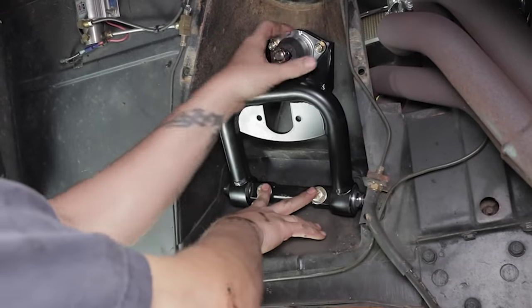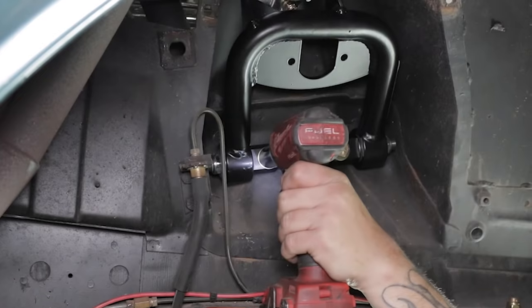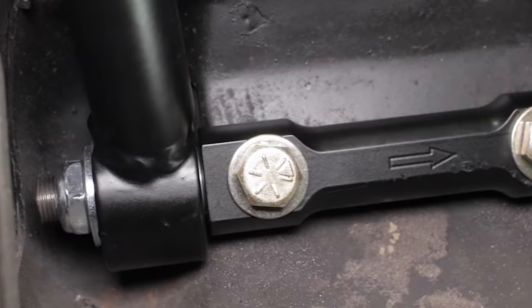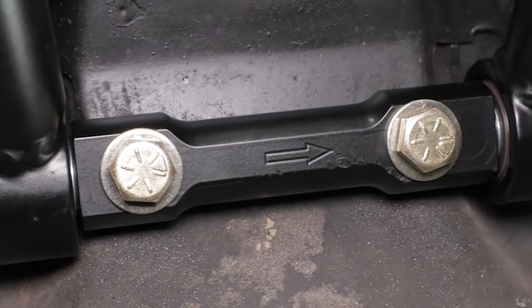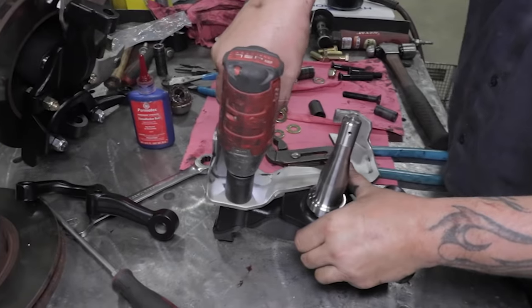The upper control arms mount in the original location but are definitely not original geometry. Improved caster and camber are achieved with the combination of lower and upper control arms, as well as the all-new tall spindles and steering linkage.